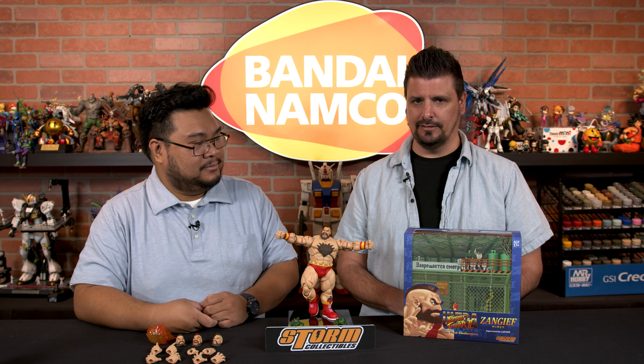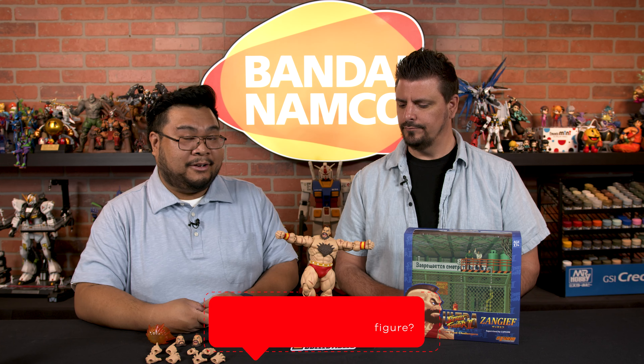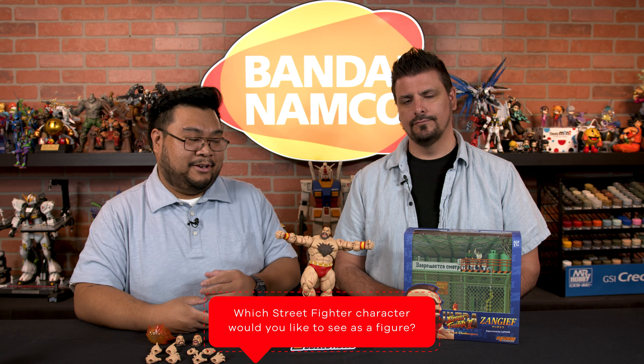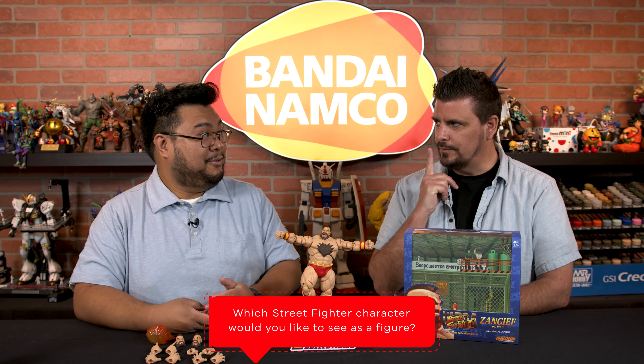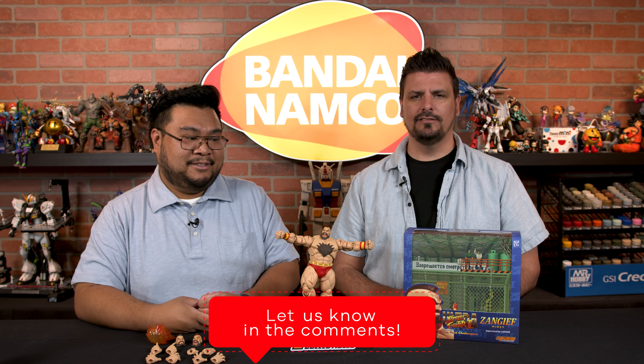It's exciting to see Street Fighter get some love. I know that Mortal Kombat tends to dominate the Storm space, but Street Fighter is fantastic and I'm glad to see these figures coming. There are so many other characters on the Street Fighter roster — I'm curious what other people want to see. Who's next? What do you guys want to see? Let us know in the comments.